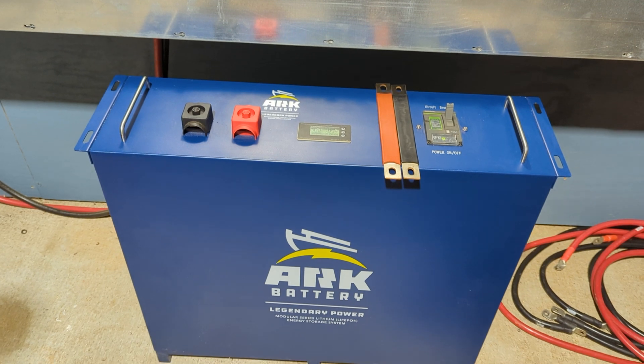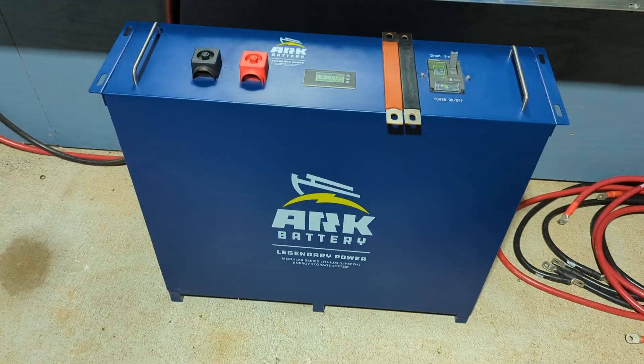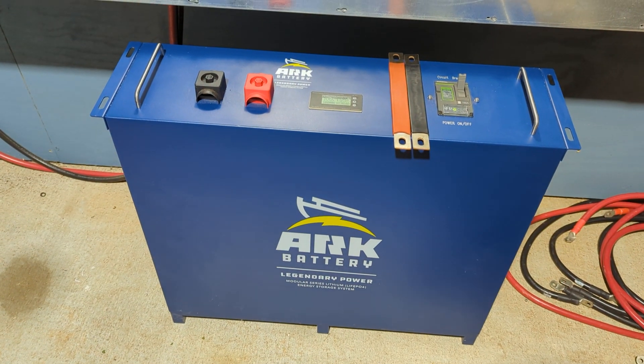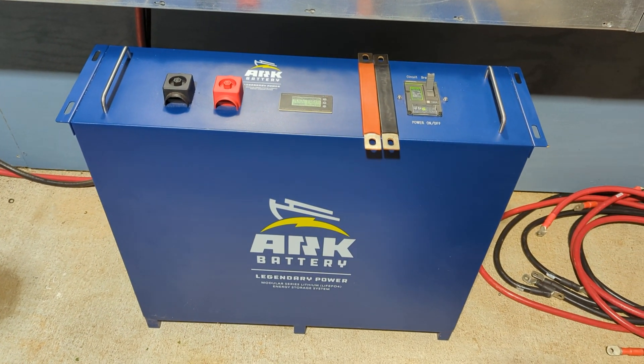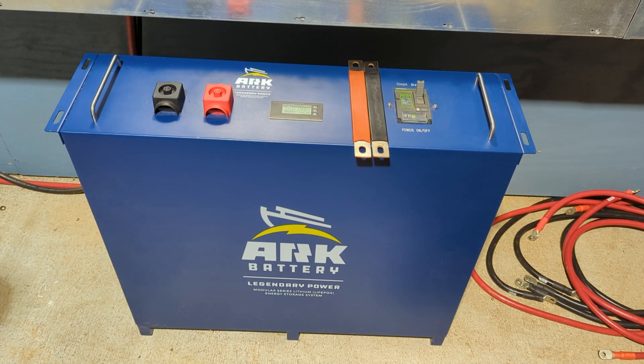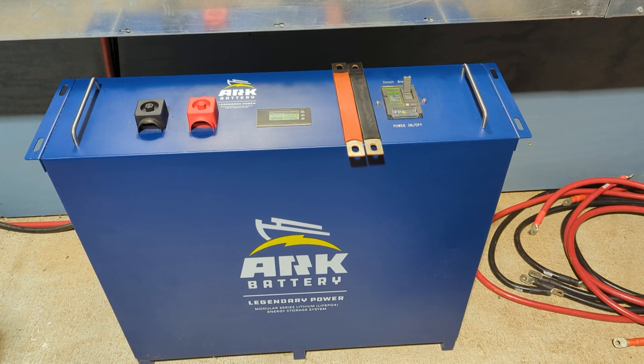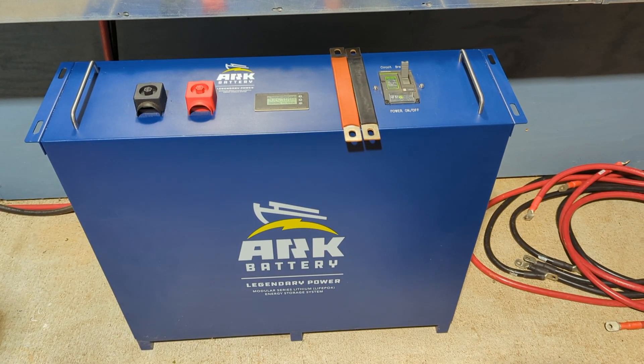The BMS replacement is very easy — the entire side cover of this battery comes off easily to replace. If you've seen the other video, you can replace it in 20 minutes. Watch this balancing animation from the BMS they came up with — I think it'll help you understand what is going on internally with the battery.